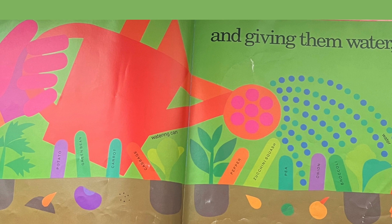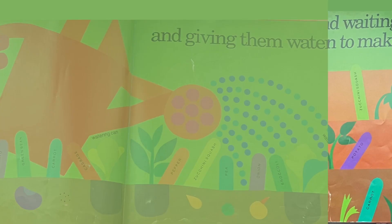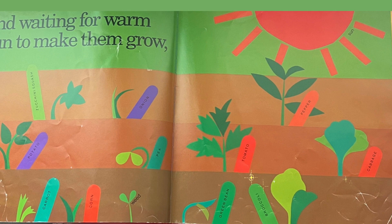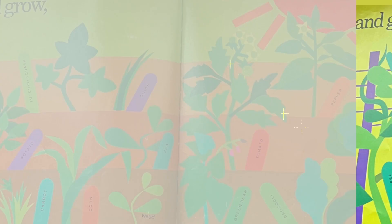Potato, green bean, carrot, cabbage, pepper, zucchini squash, pea, onion, broccoli, water, watering can, and waiting for warm sun to make them grow, and grow, and grow into plants.